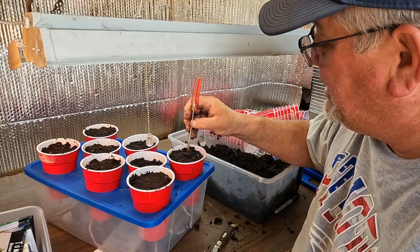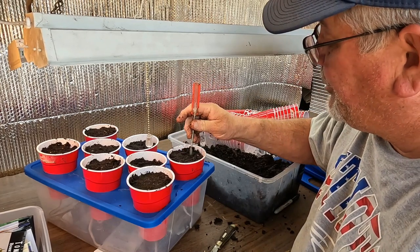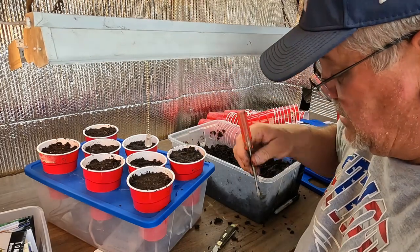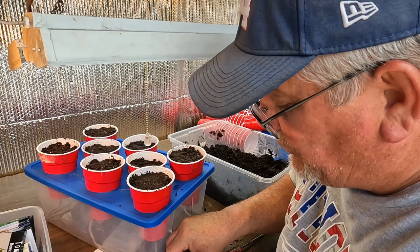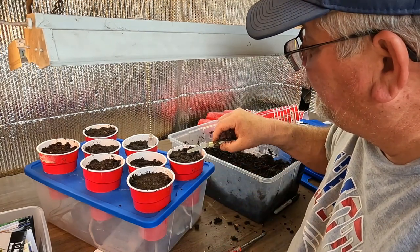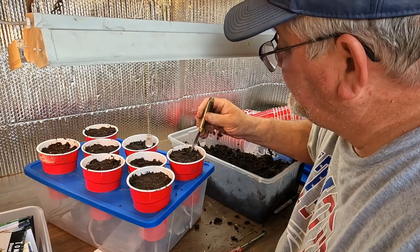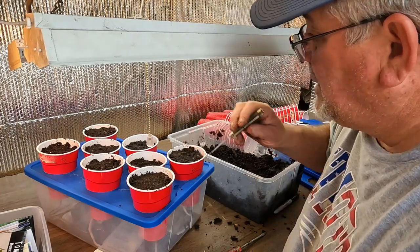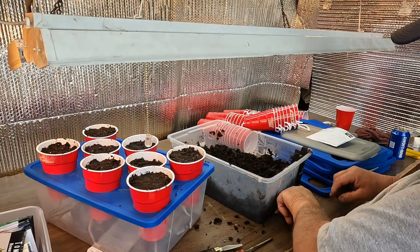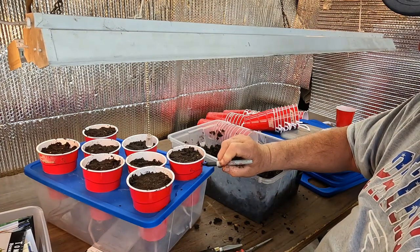I do three seeds per cup. Right now this cup has three-year-old seeds — this is a test to see if they're going to work. I tap them down and mark the cup 'old seed' so I can track how they do.